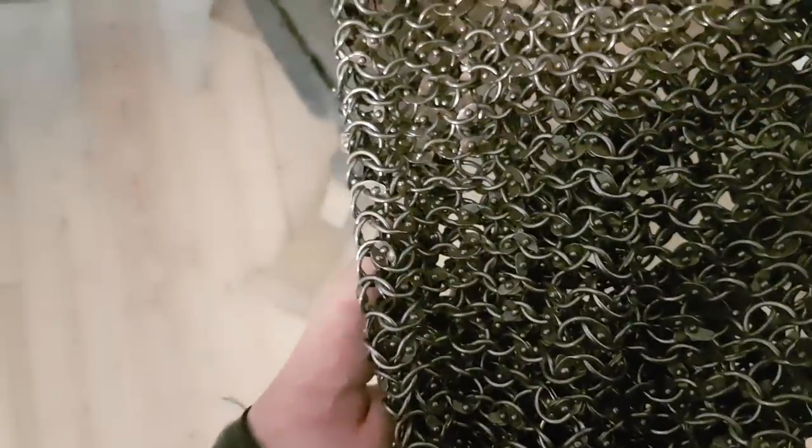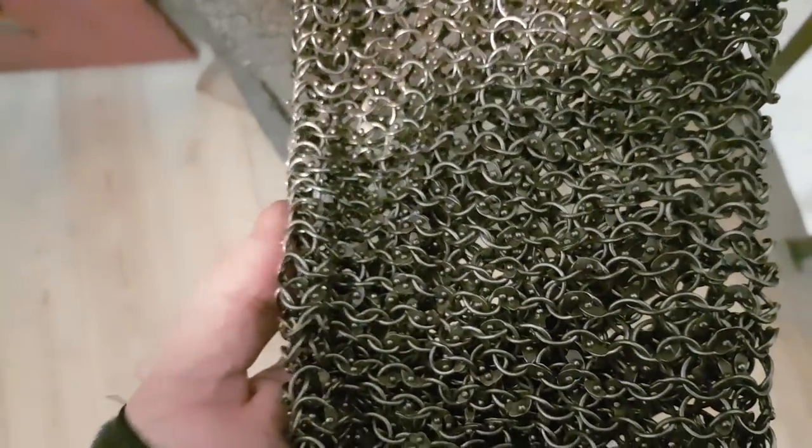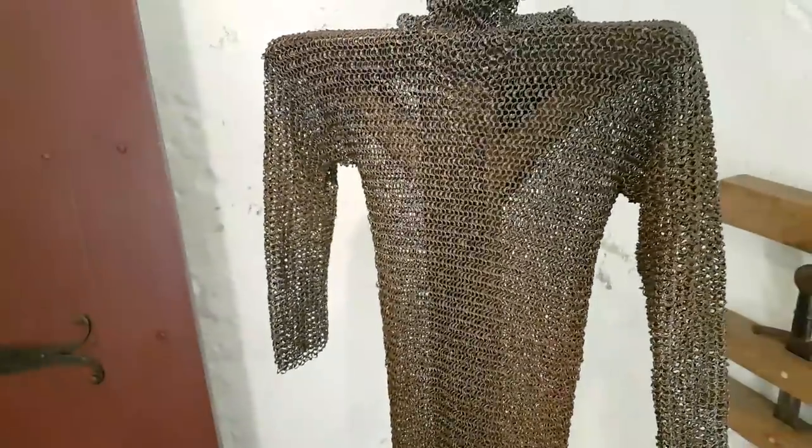Chainmail is not perhaps as flexible or as light as Renaissance plate, but the advantage it has over plate mail is you don't have to clean it, or very rarely have to clean it. Look — I'm moving it and you can hear all the rings rubbing up against each other.